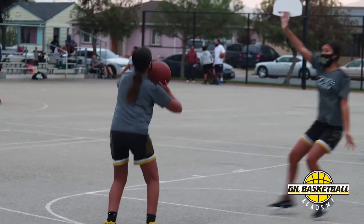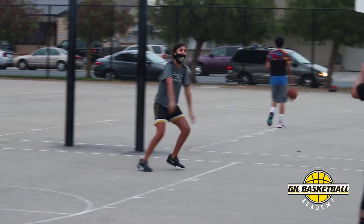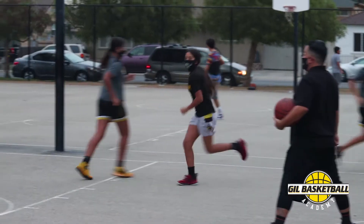We're going to get a shot here. We're going to close out, Naya. Get a rebound — go get it. Jaden, go through. You step up, Mia. There you go. Good job, good job.